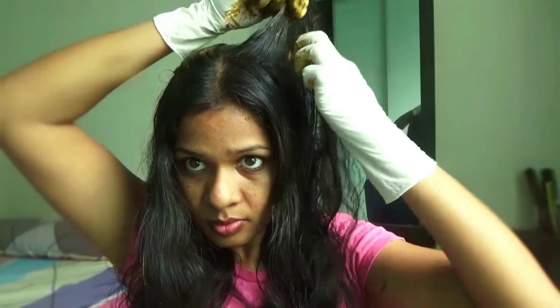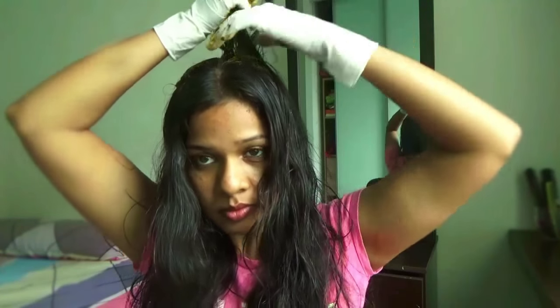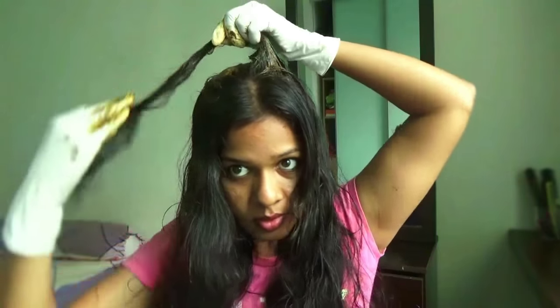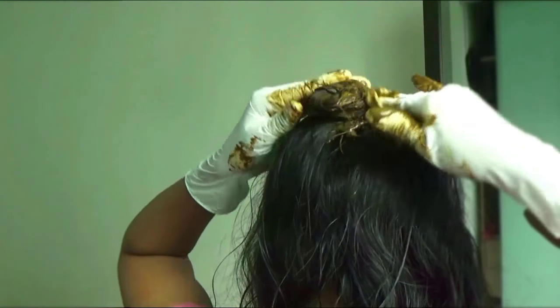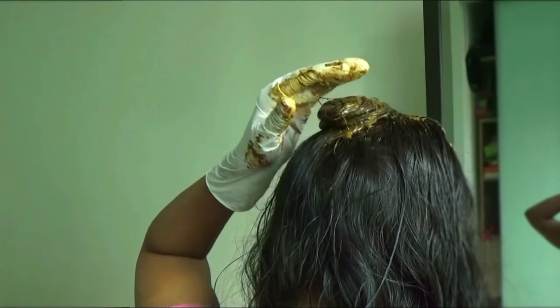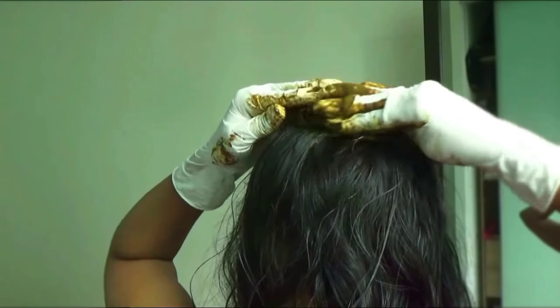Now take the same hair strand on the left side, apply henna, and fold it into a bun. Remember to apply henna paste over the created bun so that the next hair strand will stick properly.